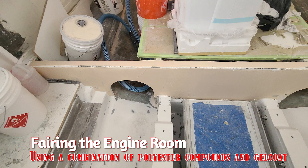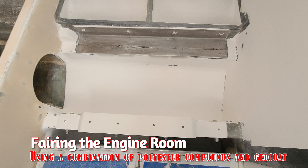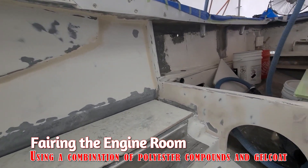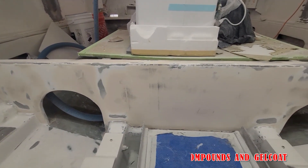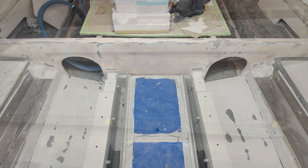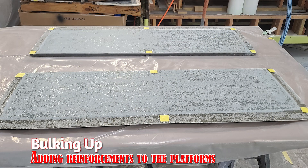Fairing is on the rear engine room bulkhead and we're working with polyester materials for now. There are reasons for that — I don't know if I have enough time to explain all the reasons I prefer polyester over epoxy; that could be an entire video by itself. Regardless, here we are and now we're getting back to the generator platforms. We're going to start adding some glass to those.